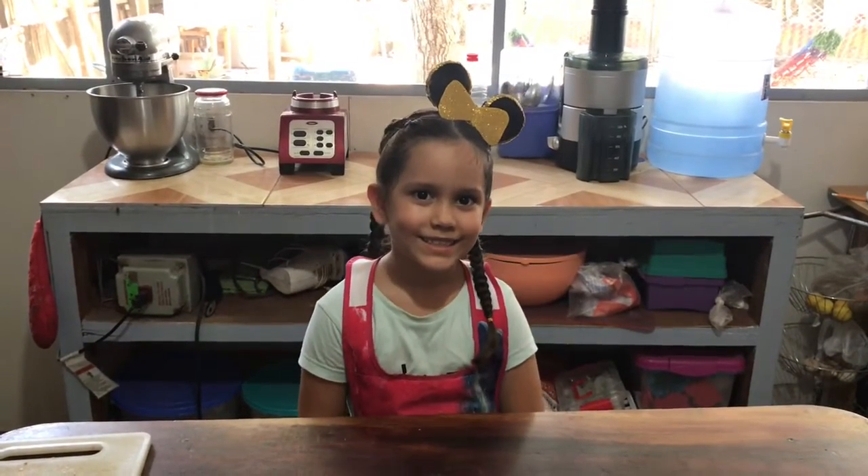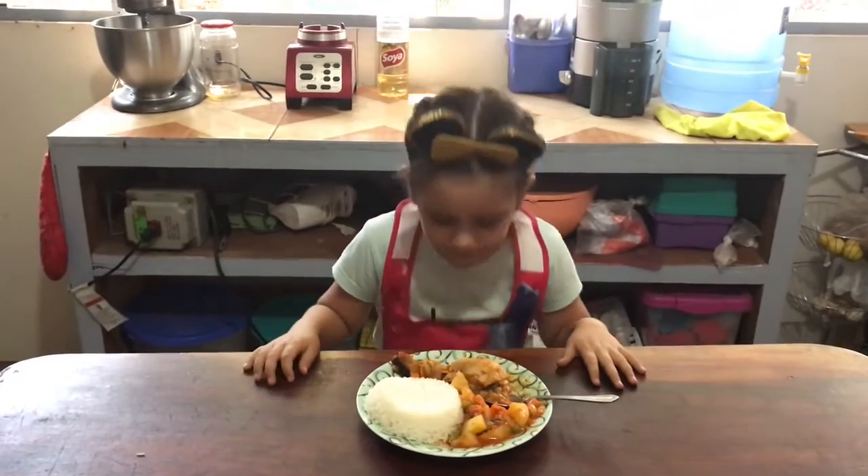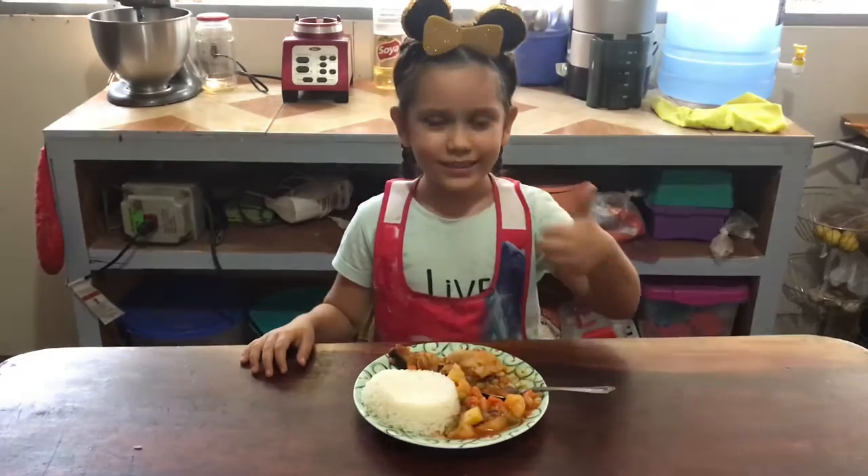Now let's let our estofado cook for about 30 minutes. And there you go. Our estofado de pollo is done. Mmm, smells delicious.